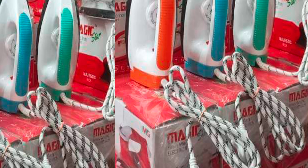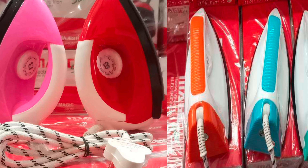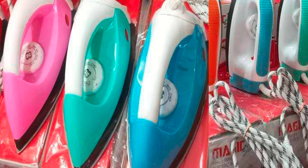Hi friends, this is an iron box — a cast iron box — which is $1.50.